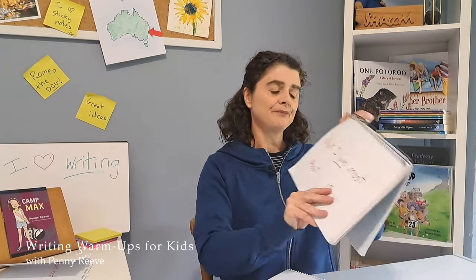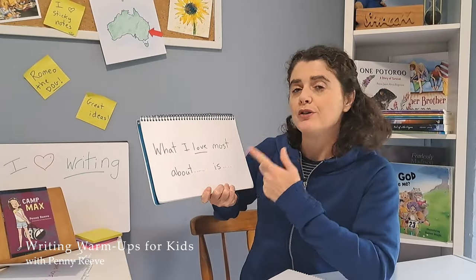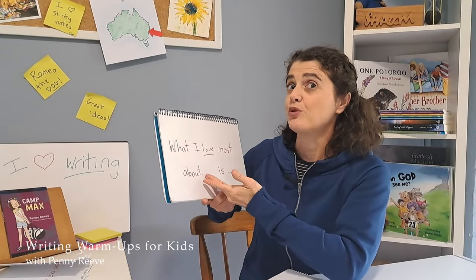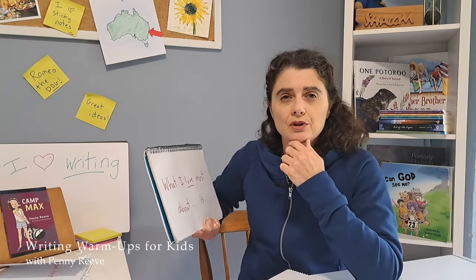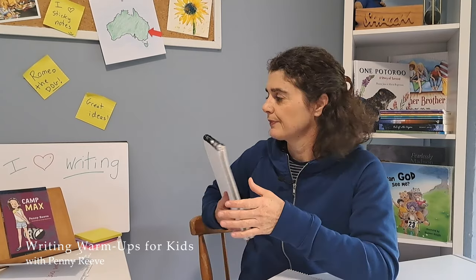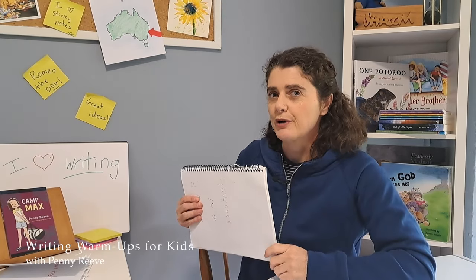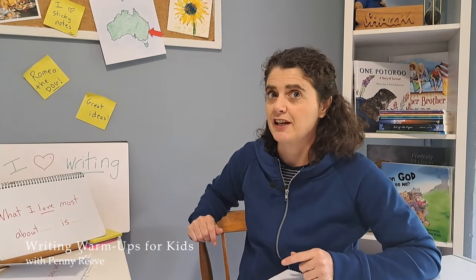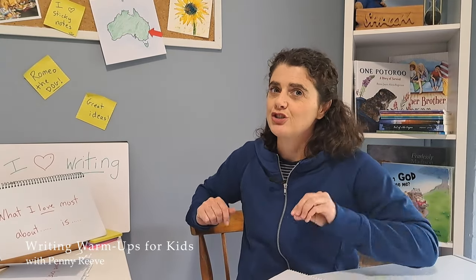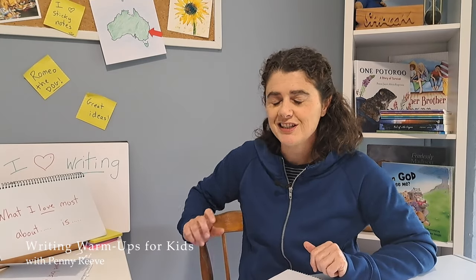So what if we said, 'What I love most about...' and I put in my favourite chocolate, 'is...' and then I just wrote. What do you think I might come up with? How about I practice for you and free write for 30 seconds only. I'll read it to you as I'm writing so you can see what free writing is like.